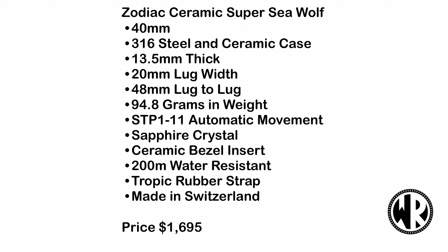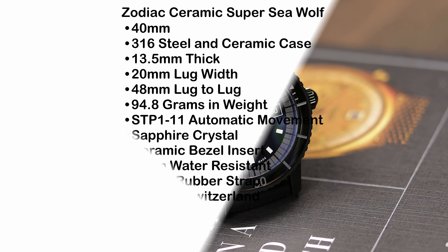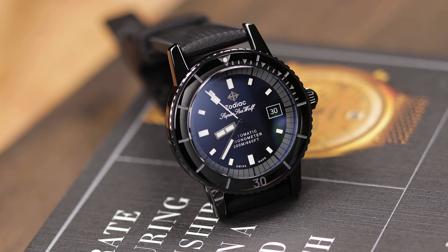I will put up all the specs on screen, but as you can see, this is pretty much the same as all the other Super Seawolf 40mm watches, but now it is all ceramic — well, kind of. Pricing is $1,700, which is quite a few hundred more than your steel versions, and at least at this point in time, it only comes in one dial color: this striking dark blue, slightly textured and slightly gradient dial.